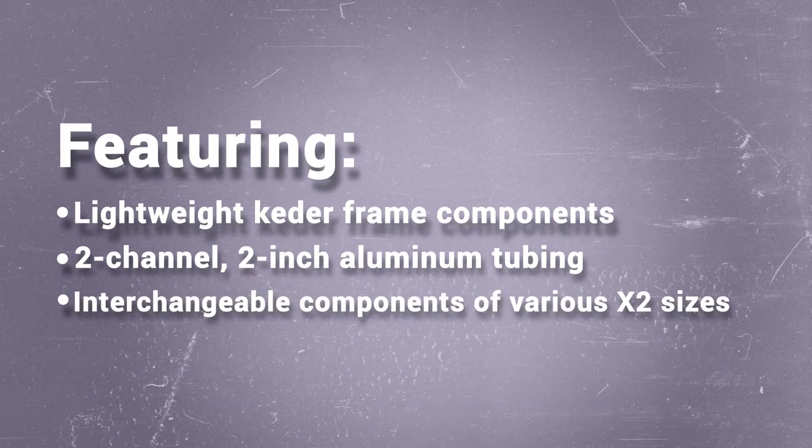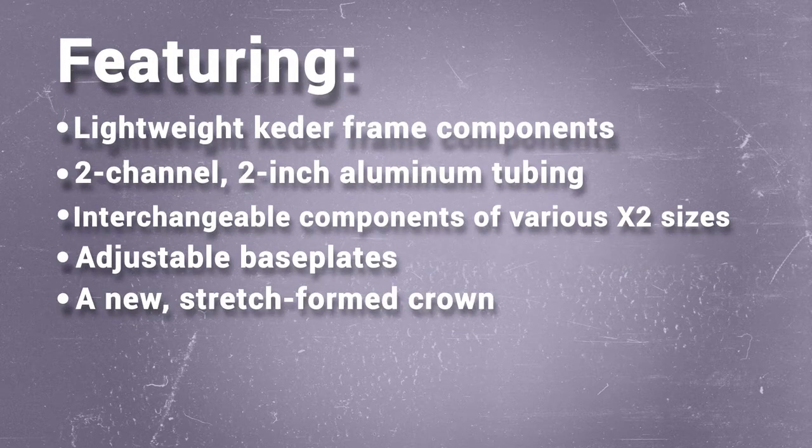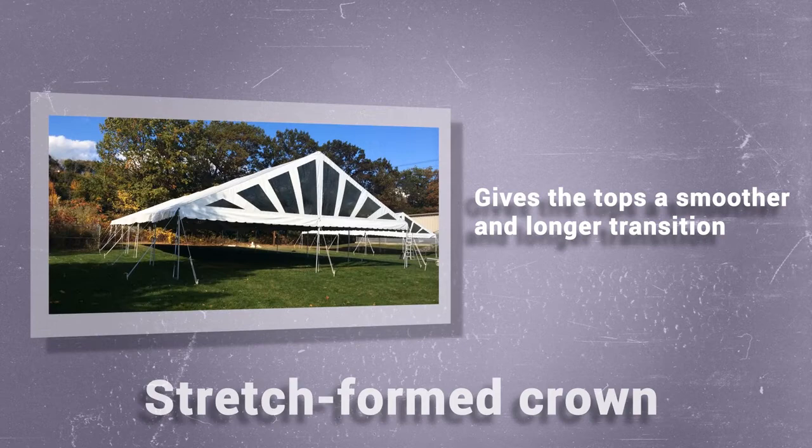Components are interchangeable between the different size widths of the X2 System. Adjustable baseplates allow you to easily raise a leg on uneven ground. A new stretch-formed crown gives the tops a smoother and longer transition during installation.